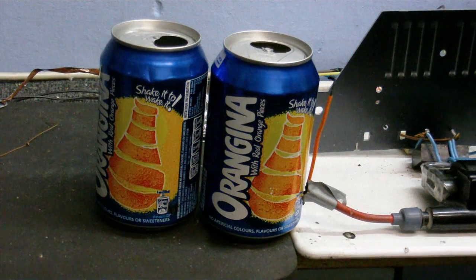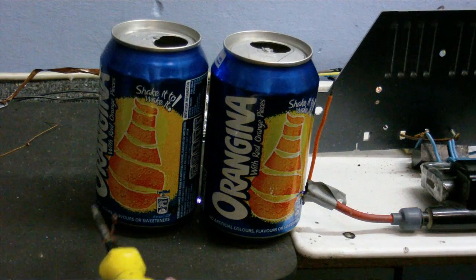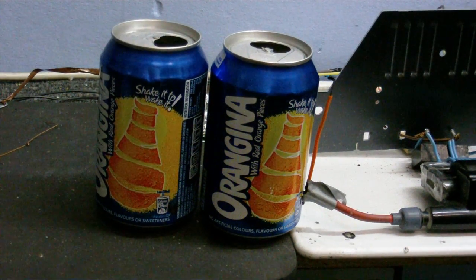I've created the weirdest musical instrument in the world. Shame I can't play it.